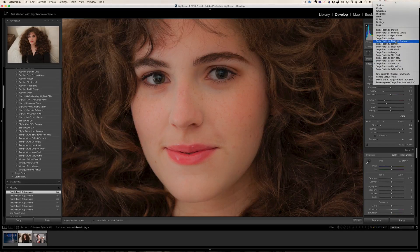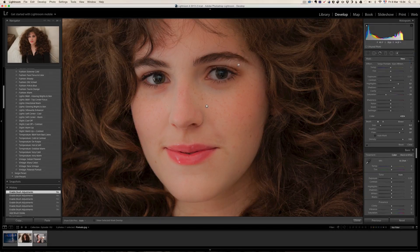Now I'm going to jump over to the eyes whiten. That's going to whiten the eyes — make them a bit more white. If you think the effect is not strong enough, here's a little trick: just right click on the brush and click duplicate and it's going to apply it twice. The second time may be a bit too strong, then you can lower the highlights if needed.